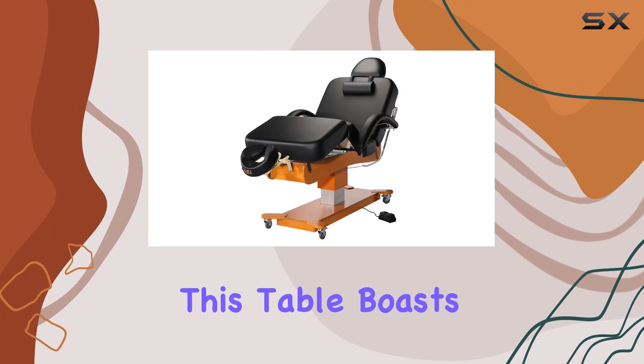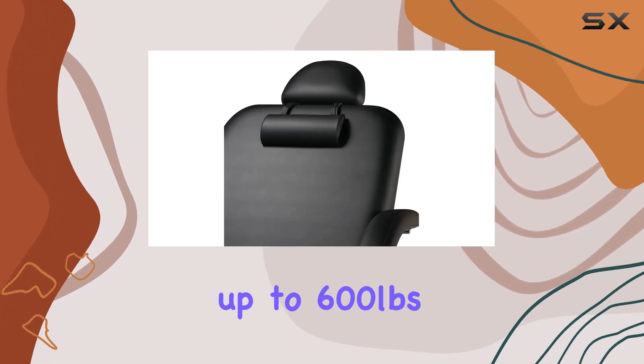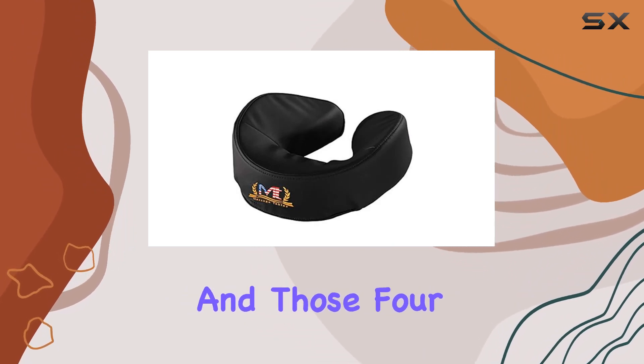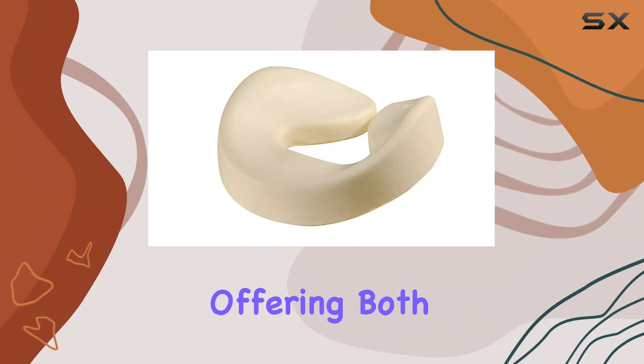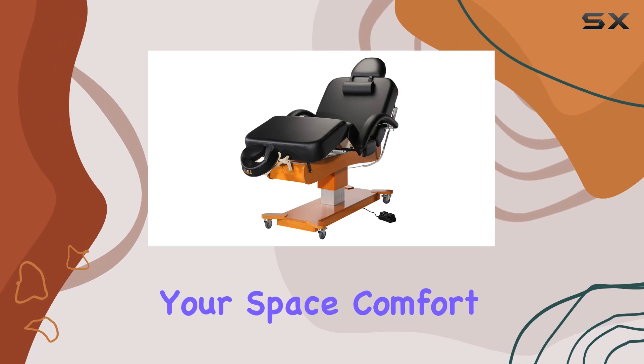Now let's get into the nitty-gritty. This table boasts a heavy-duty steel frame, capable of handling up to 600 pounds — that's some serious durability. And those four heavy-duty lockable casters are a game-changer, offering both stability during treatments and easy mobility when you need to rearrange your space.